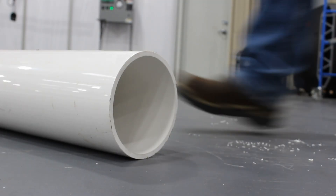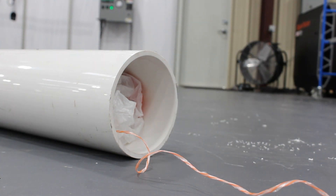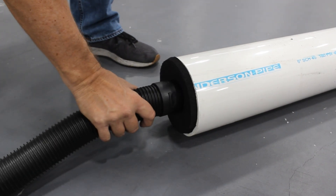So we place our bag attached to the jet line inside one end of the pipe, and make sure that our jet line has plenty of slack so it can easily get pulled through. Then we turn on our shop vac and guide the bag through the pipe until it comes out of the other end.